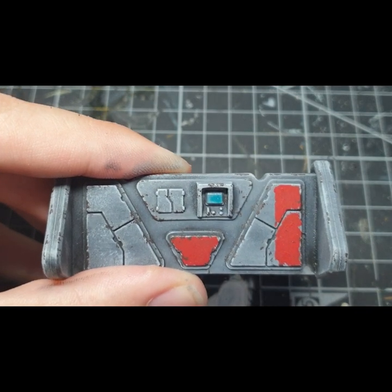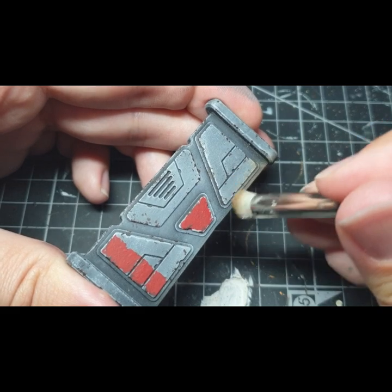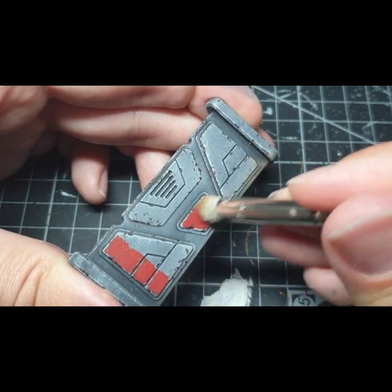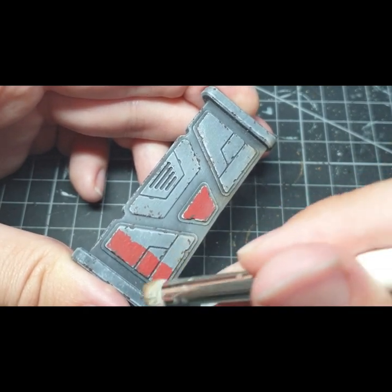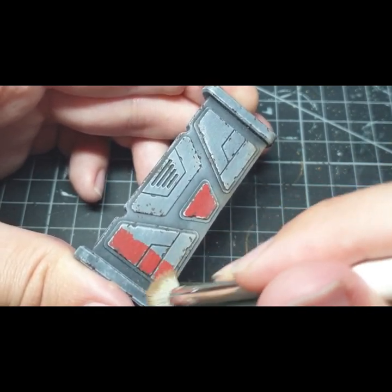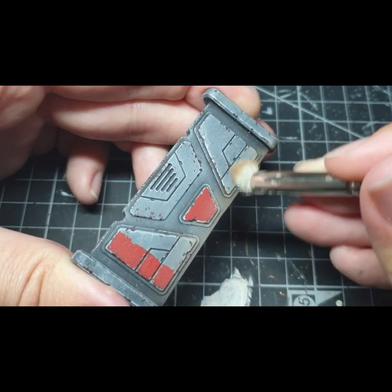Here, I've added some contrast — a thematic blue — onto the screen on the back of the model. And finally, to simulate dust, a light dry brush of Steel Legion Drab is applied to the bottom of the barricade.